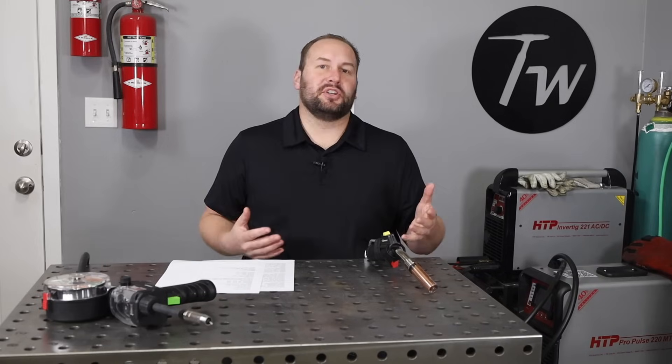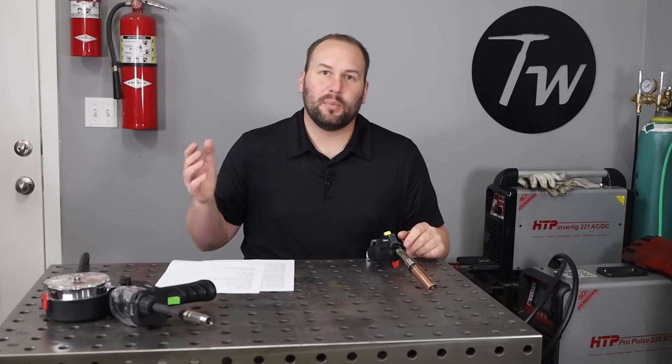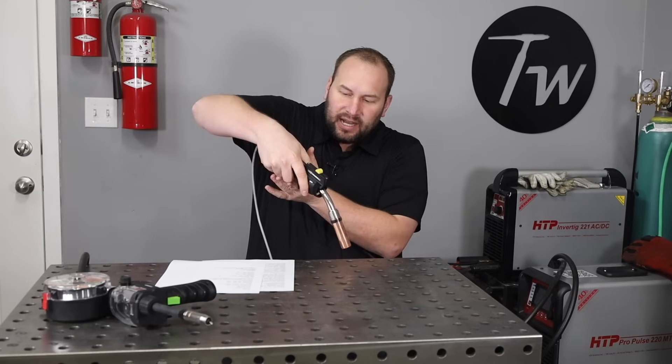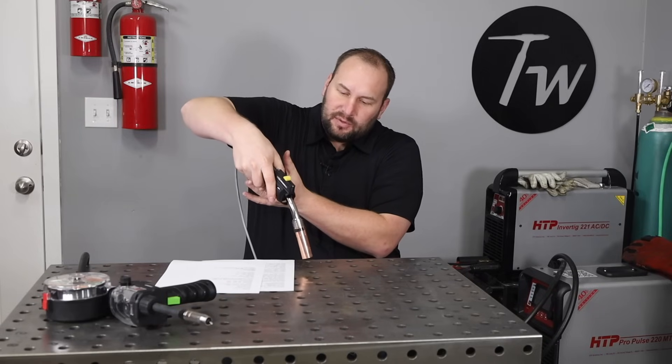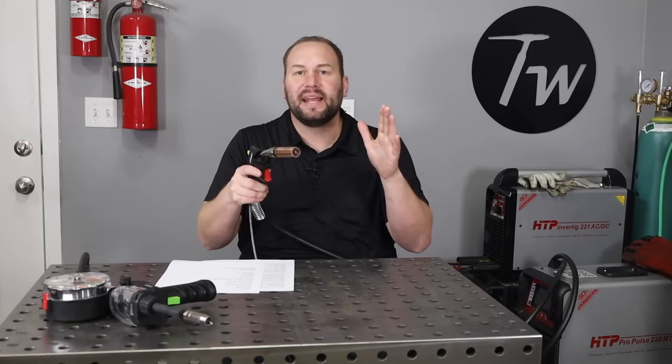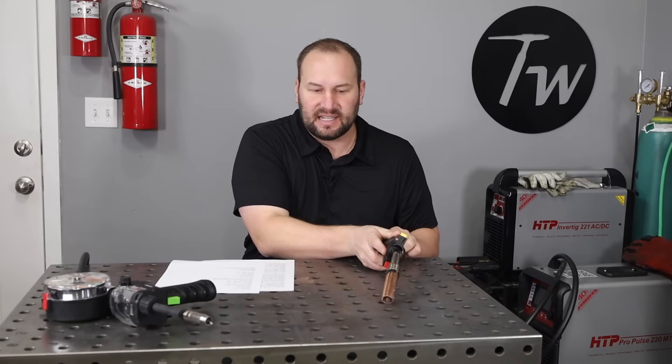Just to review — because it's so important — distance: you need a longer stick out. Angle: you need a push angle. Movement: you can either move steadily or use a stitch-type motion. Those are the main things you need to do to be successful MIG welding aluminum, once you have your settings dialed in.